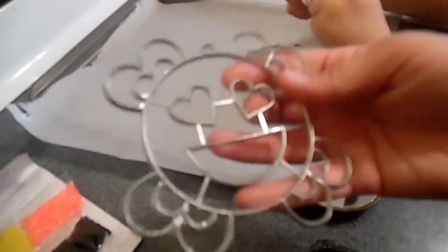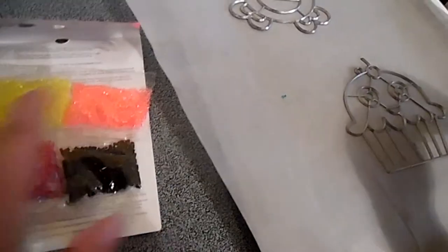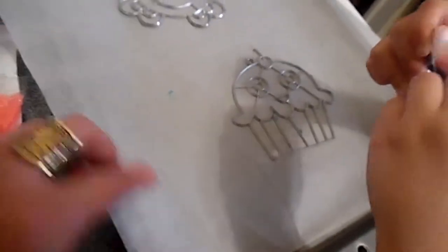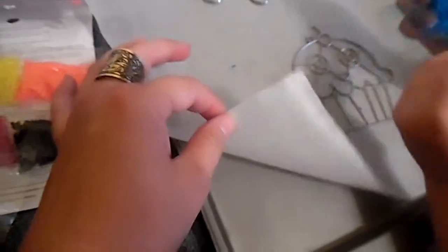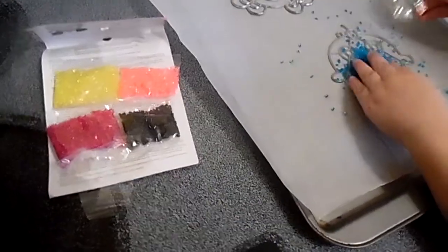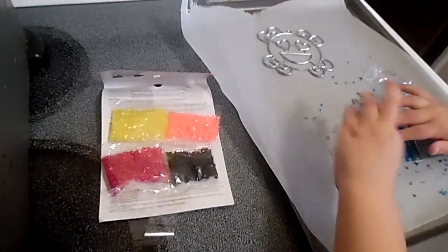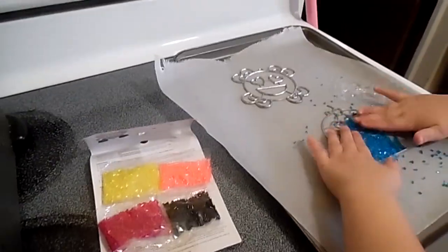First, you take out your metal screens. You have one side that pops up and one side that is flat — the flat side goes down. Then you want to pour your beads in. I lined it with wax paper, and you'll want to put the beads in wherever you want. Then you pop it into the oven and you get a nice sun catcher.